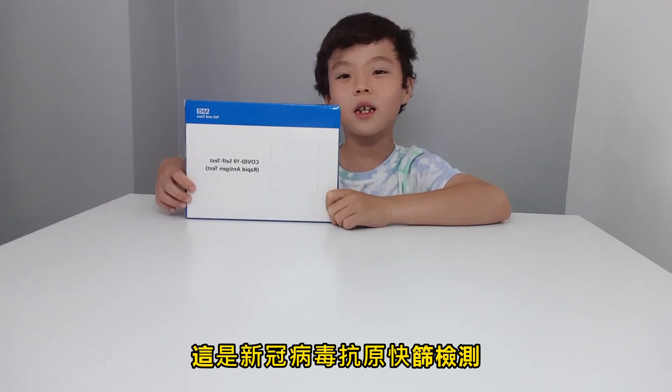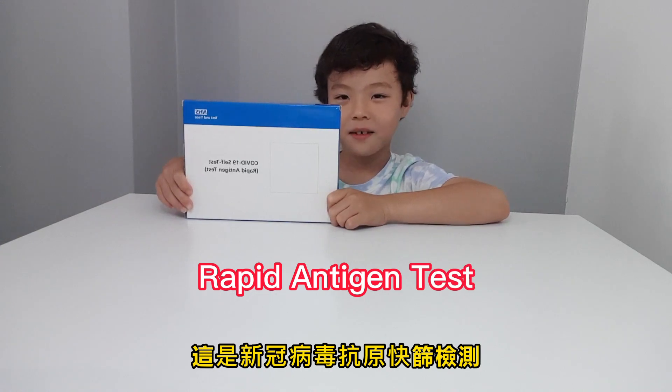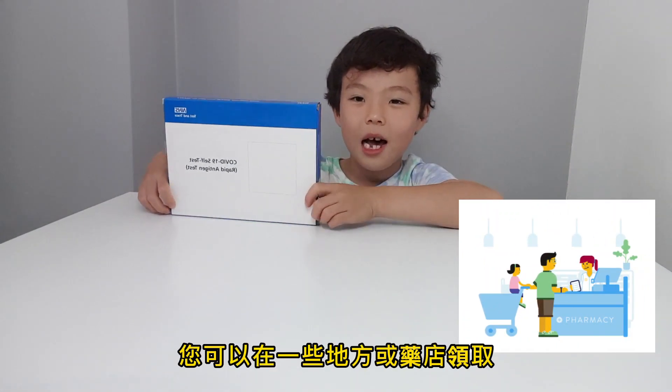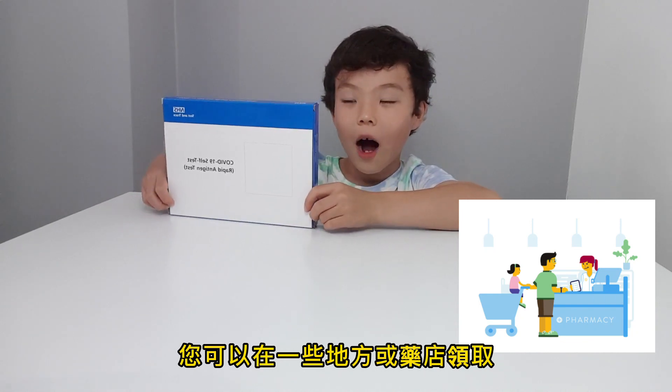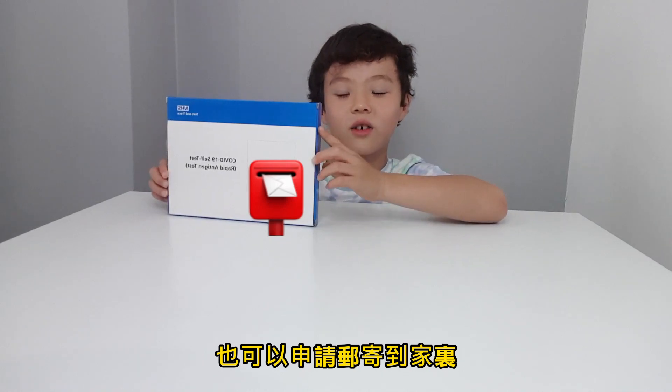This is a Covid-19 rapid antigen test. Now in the UK, you can pick this up from places or pharmacies. You can also request to post this to your home.